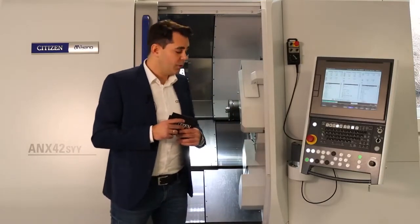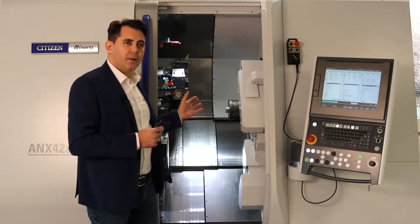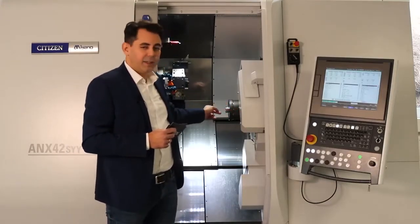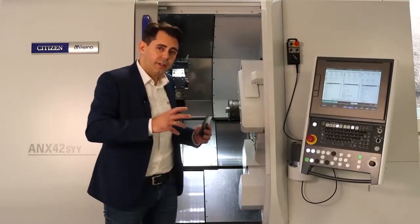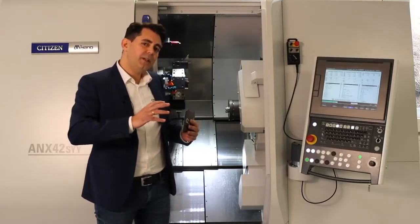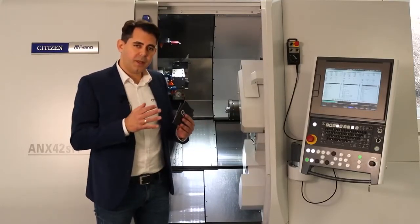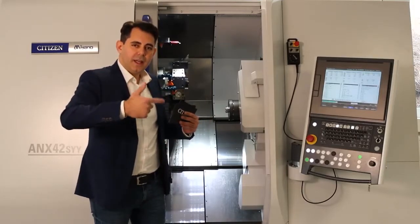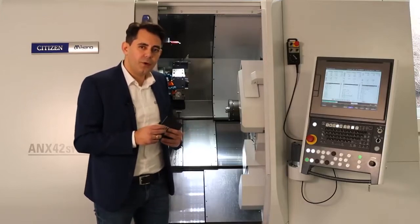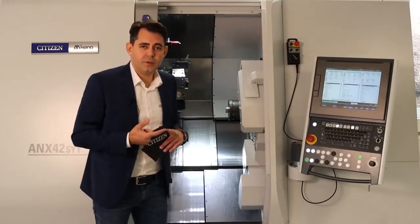Another speed factor is the linear axes — because of the LFV design, we have linear axes with a speed of 24 meters per minute, and the long Z3 axis has 30 meters per minute, making the machine faster and more dynamic. The turret indexing time is also very short — not just indexing from T5 to T6, but the complete macro cycle: turret moving out from the work piece, indexing and coming back. There are macros available to support fast exchange as well.